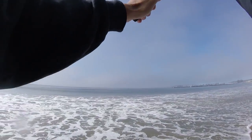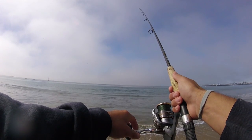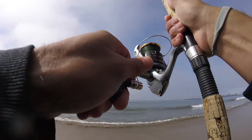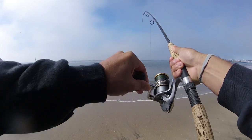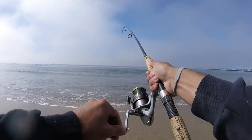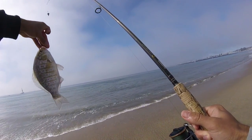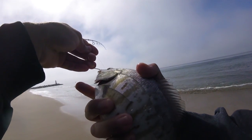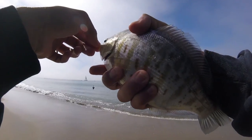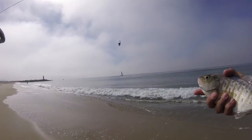Alright, let's give it my last cast. Fish on! Look at that — on the last cast! I think this is our biggest one of the day. Yeah, not bad, probably about ten inches or so. Not a bad fish. We had a few that we might keep, but we'll toss this guy back. Hope to catch him in a few years.